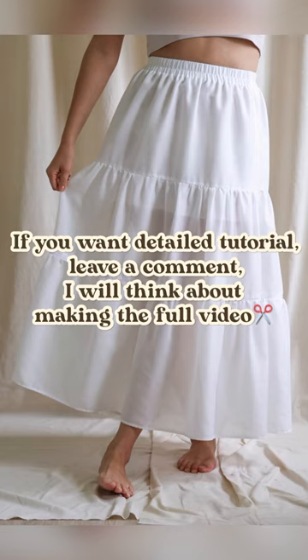If you want more detailed tutorials, leave a comment and I will think about making the full video.